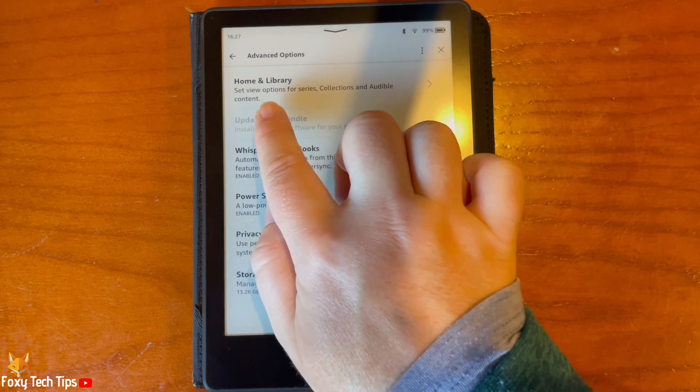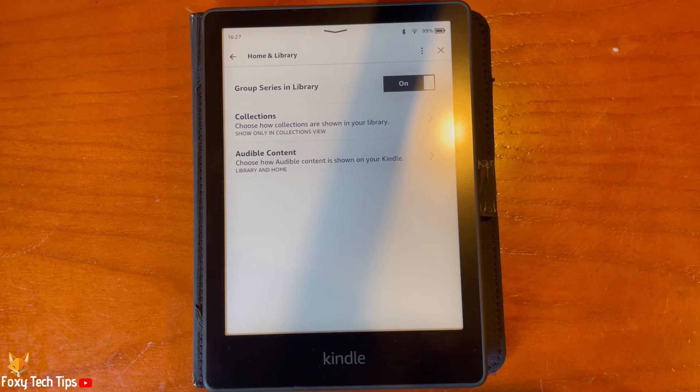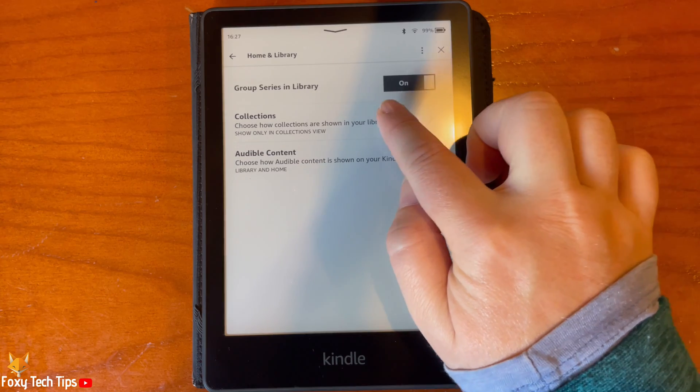Select Home and Library from the top of the list. Here you can tap the toggle to the right of Group Series and Library to turn series grouping on and off.